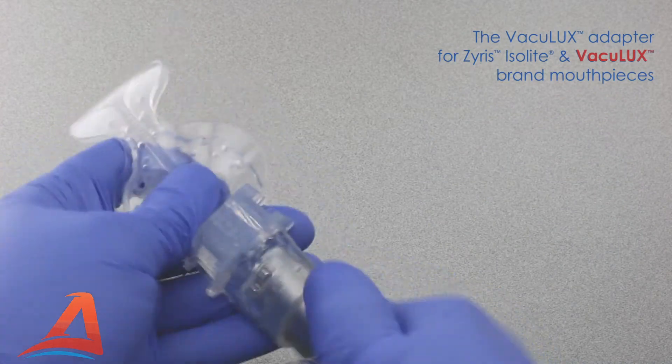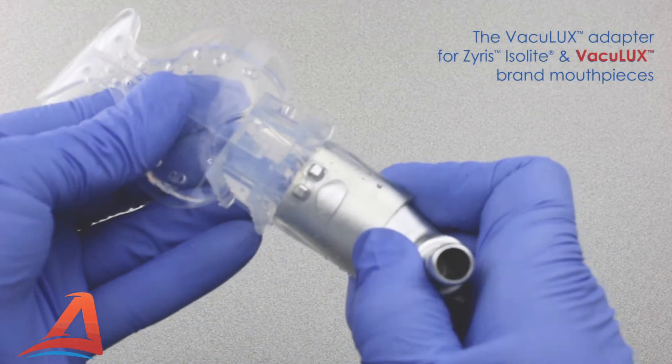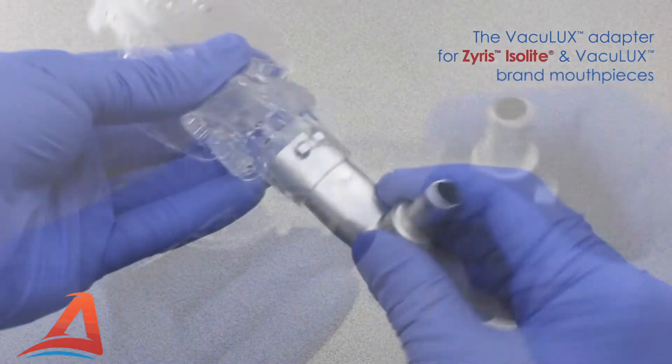This Vaculex adapter, designed to work with both Vaculex and Xyrus or Isolite mouthpieces, has two locking posts which securely hold either brand in place.